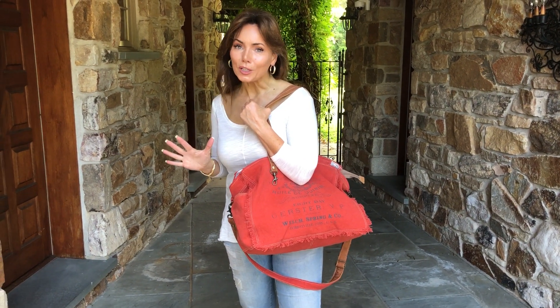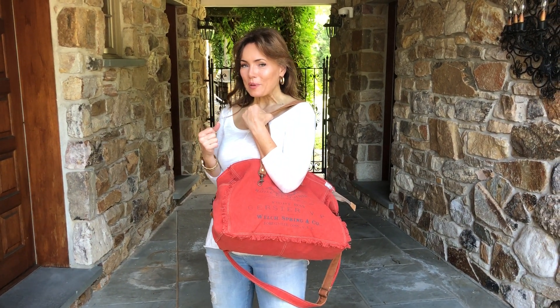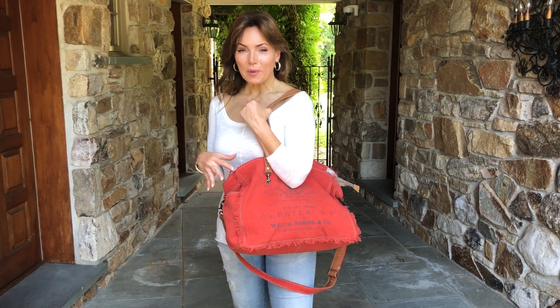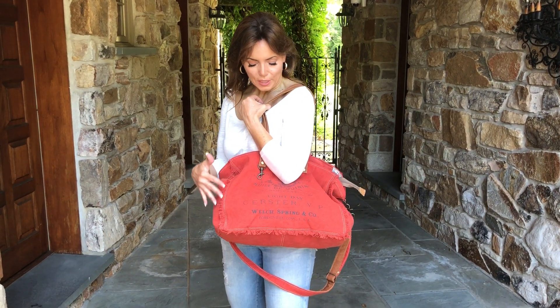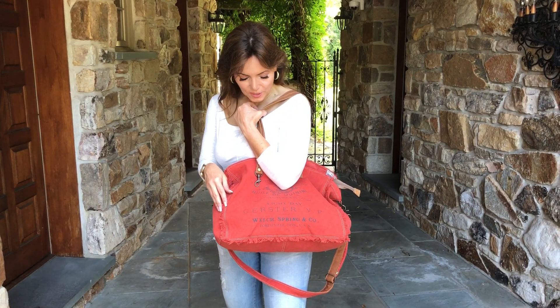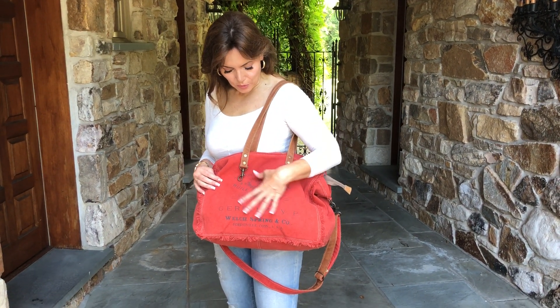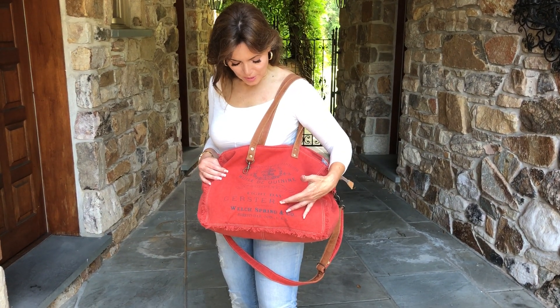How much do we love the bags that have that French influence — the canvas bags. This is that larger bag that you're going to absolutely love. It's in this beautiful, kind of distressed red. I love the color. It has the unfinished edges and that beautiful, very French artwork, the Gerster look that we absolutely love.